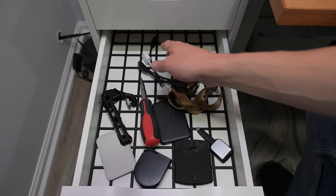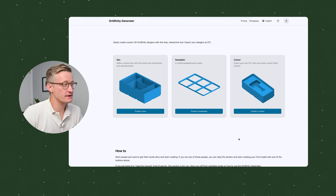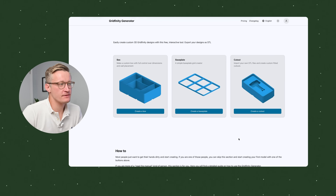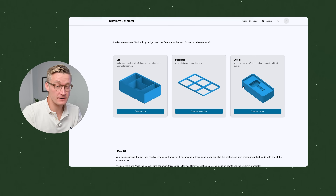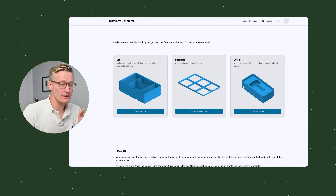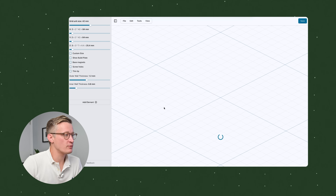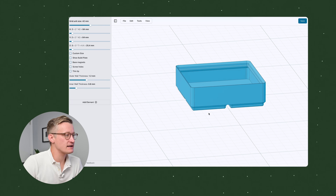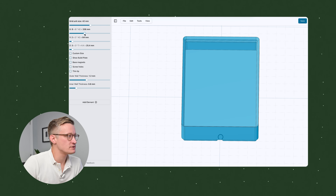After installing the grid, I typically put everything back in the drawer just as if Gridfinity didn't exist, then size up items to see what boxes would fit them. Then you go to my favorite Gridfinity box generator at gridfinitygenerator.com. They do have an option to use a 3D model of the item you're making a cutout for, but I don't tend to spend time on that — I'd rather just make a simple box. I click Create a Box and it starts me with a 2x2 Gridfinity grid that I can adjust with the slider.